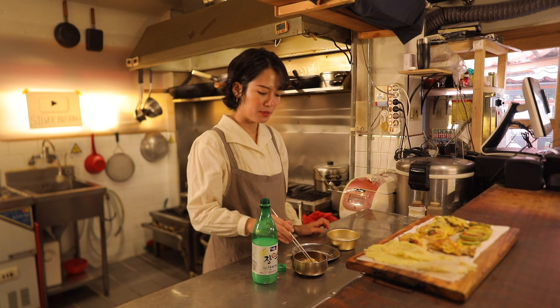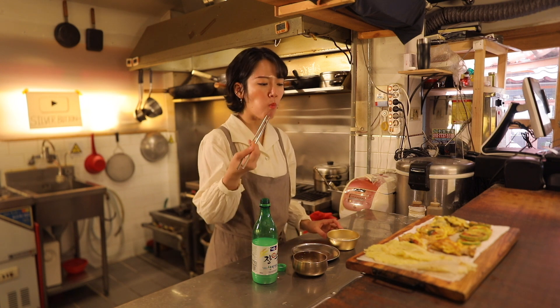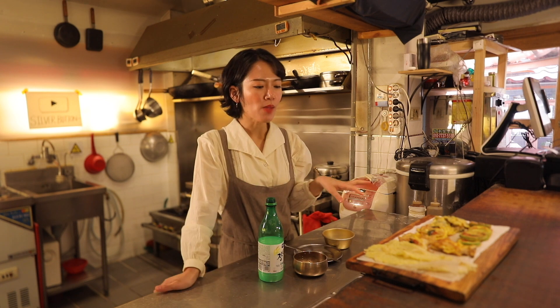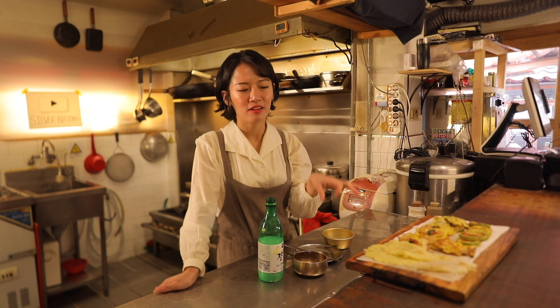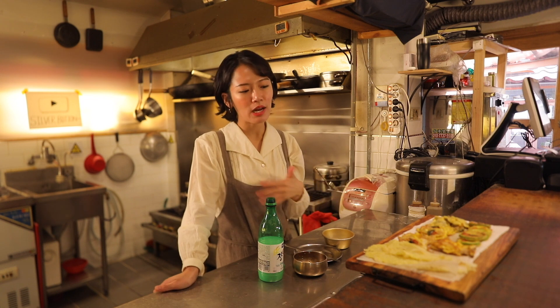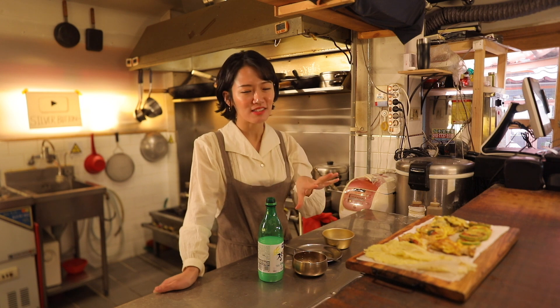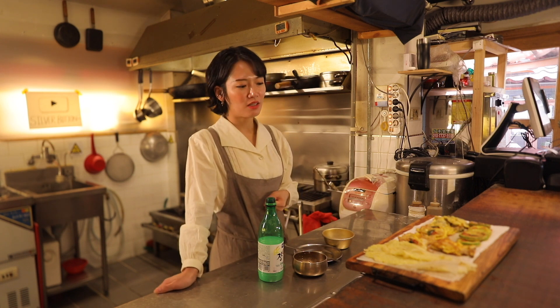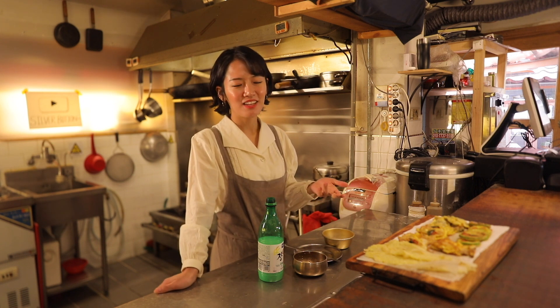Alright guys, next piece. Cheers! I love oysters. This is very, very authentic — very, very Korean. Whenever I have my international friends over to my house, I usually make this so they can actually taste a little bit of Korea, and they absolutely love it. This is a great party food. I really hope you guys enjoyed making jeon with me. Next time I'll be back with a better recipe. Okay, bye bye!